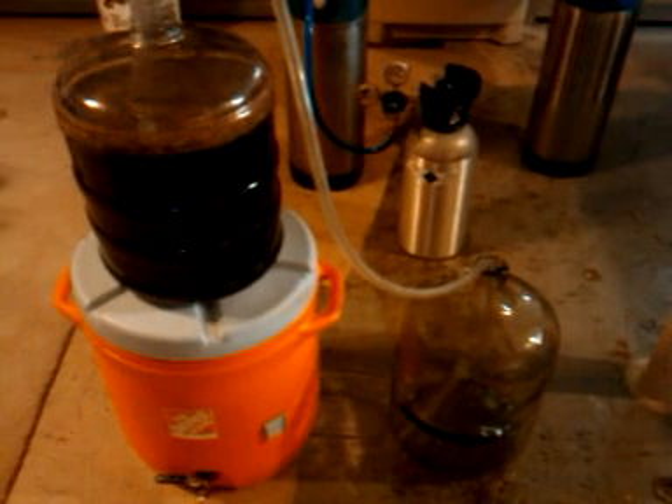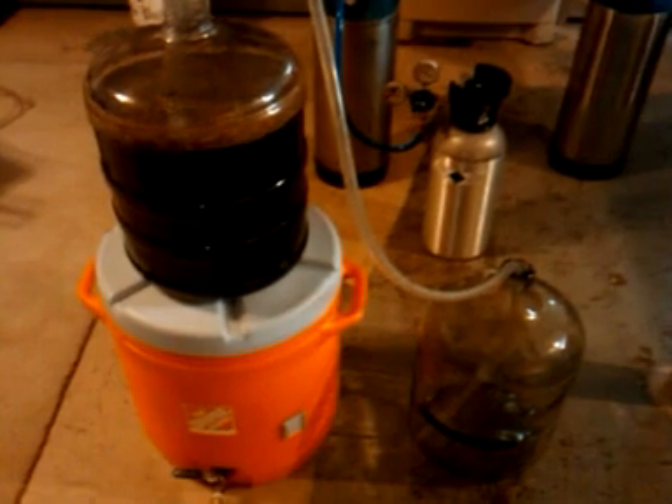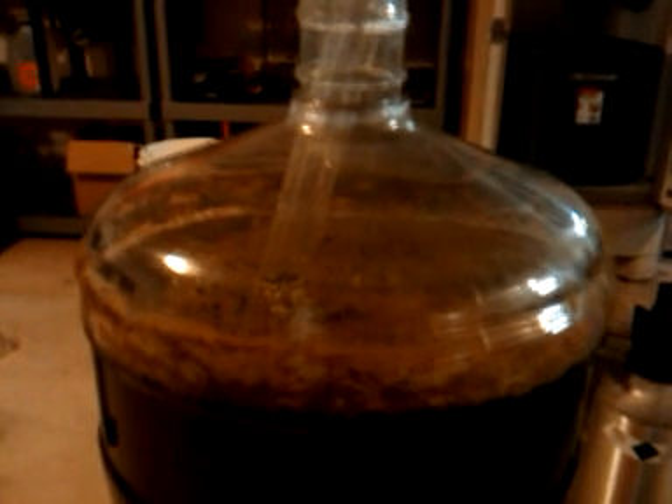Okay, Ashley. I'm transferring this beer, this stout, from its primary fermenter into its secondary fermenter. You can kind of see what it looks like. This is on Saturday, about a week after we brewed last Sunday.